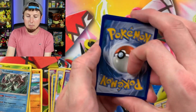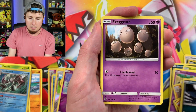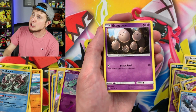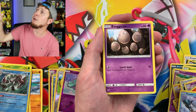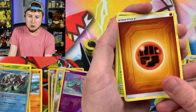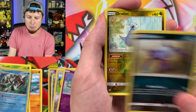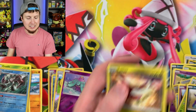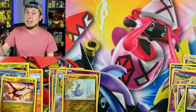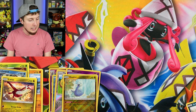Our last Unified Minds pack, and then we'll go into those tins and try to spot the difference. Murkrow — you're a bird, so spread your wings, fly away. Go follow your dreams, just like all of you should. Energy, Loreantus, Mesprit, Sibly, Reverse Holo Dratini, and a Latias. So no Ultra Rare pull out of any of our Unified Minds — but that's perfectly okay. It's all about having fun, and I know I'm definitely having some fun.